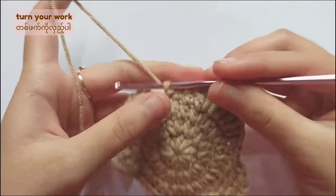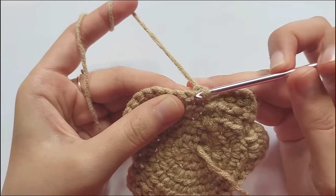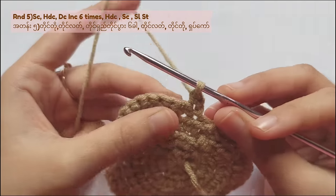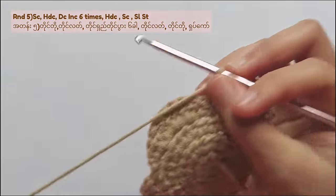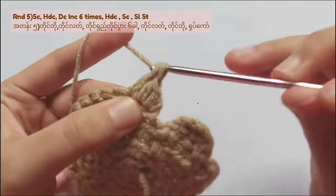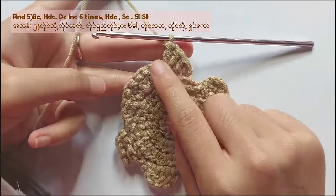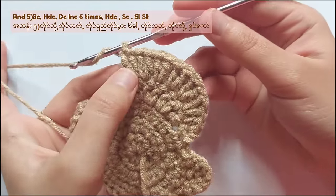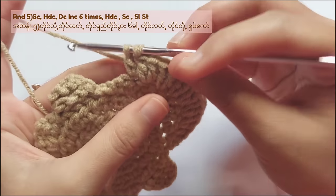And now we will move on to another row. Chain 1 and turn your work. We will start round 5. For round 5, make a single crochet into the very first stitch, and make a half double crochet into the next stitch. Then for this round you have to make double crochet increase for 6 times — that means you have to make 2 double crochets in each of the next 6 stitches. After the increases, make a half double crochet, a single crochet, and a slip stitch in the next 3 stitches. And you will complete round 5.